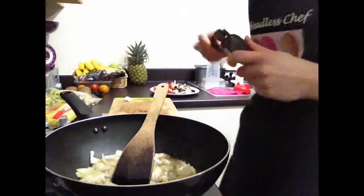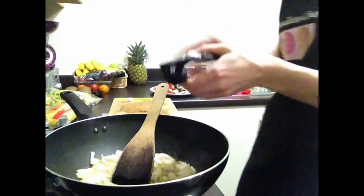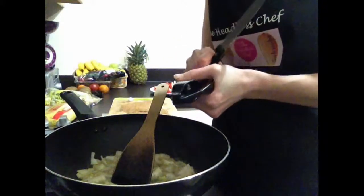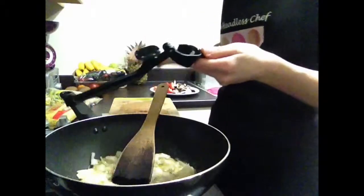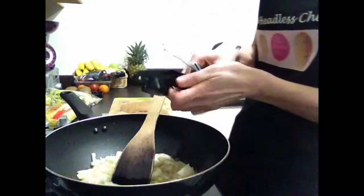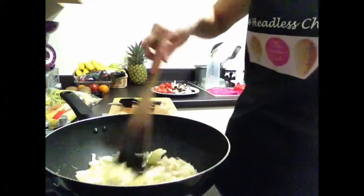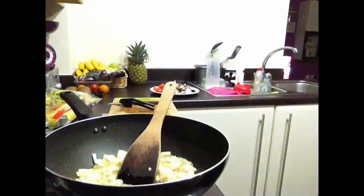And now I'll add garlic. I'm adding two cloves of garlic which I'm going to press. Just use the garlic press — you can see it comes out really, really nicely. Another one goes in. Just fry the onion first and then we'll add chicken.